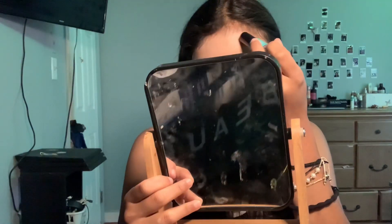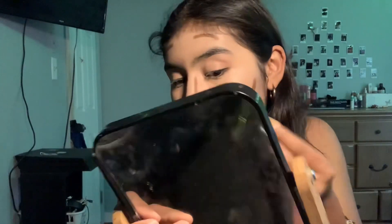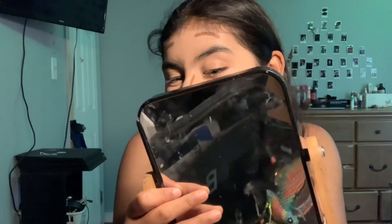Okay, next I'll be using the NYX Wonder Stick professional mix. Alright, promising - let's blend. I'm gonna blend this in but I don't know how to do the one on my nose. I'll try using my fingers.